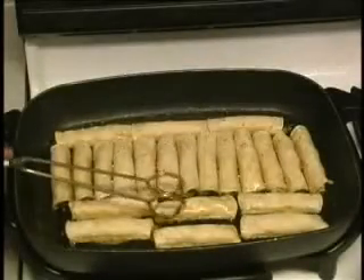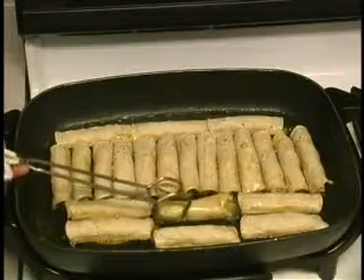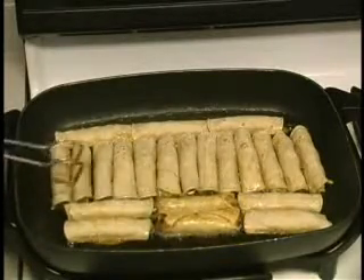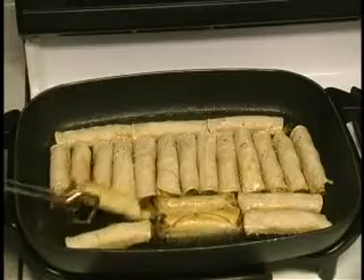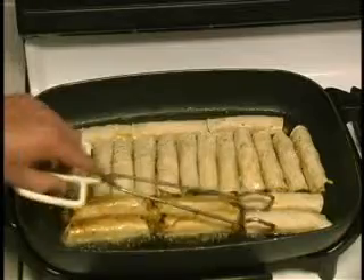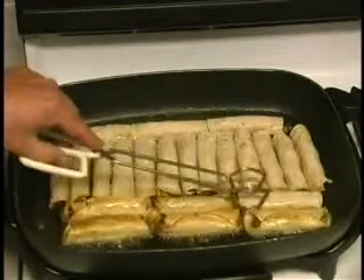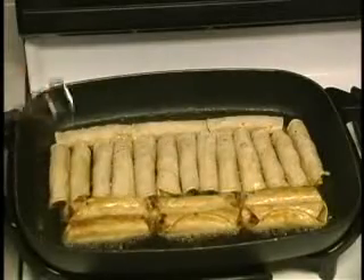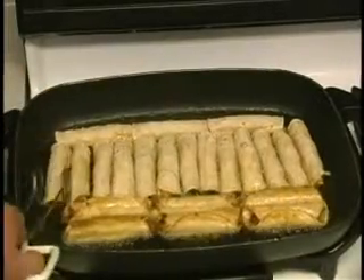Our taquitos have been cooking for a couple of minutes — let's see how we're doing. They're browning up nicely, so I'm going to go ahead and turn them over. As we turn them over, I want to keep them butted up against each other so they don't unroll. That's my biggest concern — these things unrolling on me. So we'll continue to turn them over and then we'll be ready to eat.